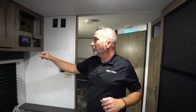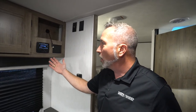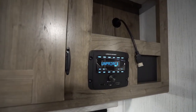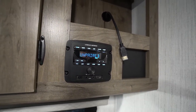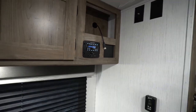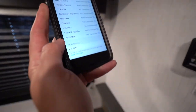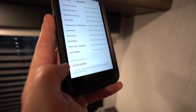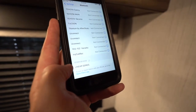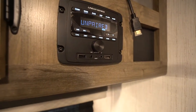Our entertainment centers — sometimes you have the Linear, sometimes you have the IRV Technologies, but they pretty much all work the same way. This one is unpaired, which means you can pair it up with your cell phone. It is near-field and it is Bluetooth. All you do is cut on your Bluetooth on your cell phone — find the Linear Series app, the LS app, hit that, and it'll try to pair with you. Then you can control the entertainment from your cell phone or from right here. You also have Bluetooth, HDMI, auxiliary ports, and it is dual-zone, which means you can play the music both inside and out.